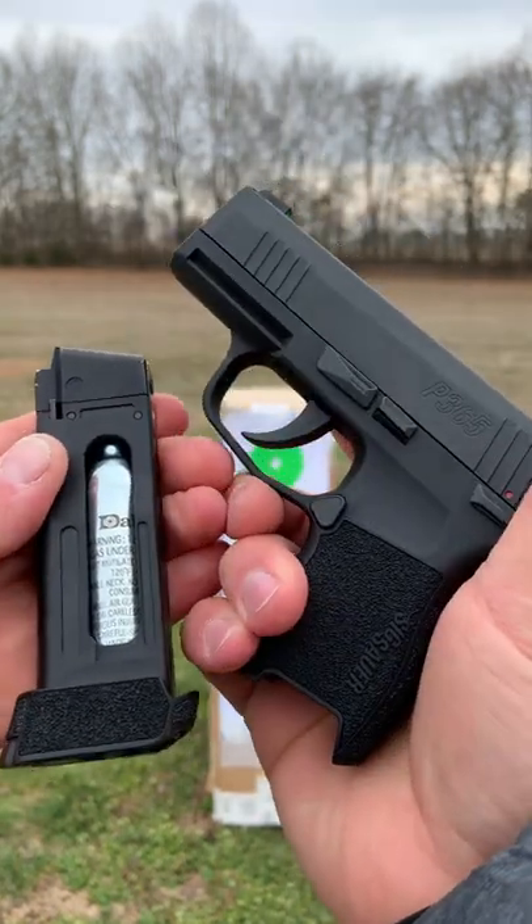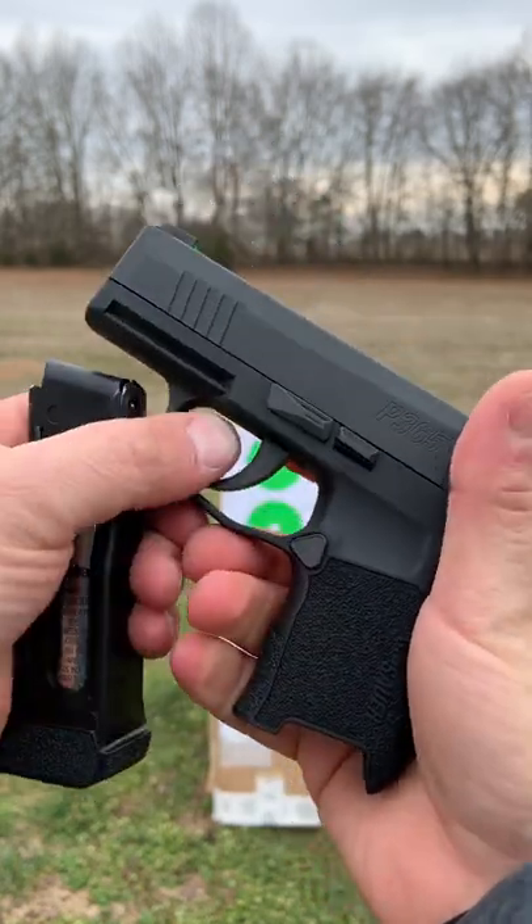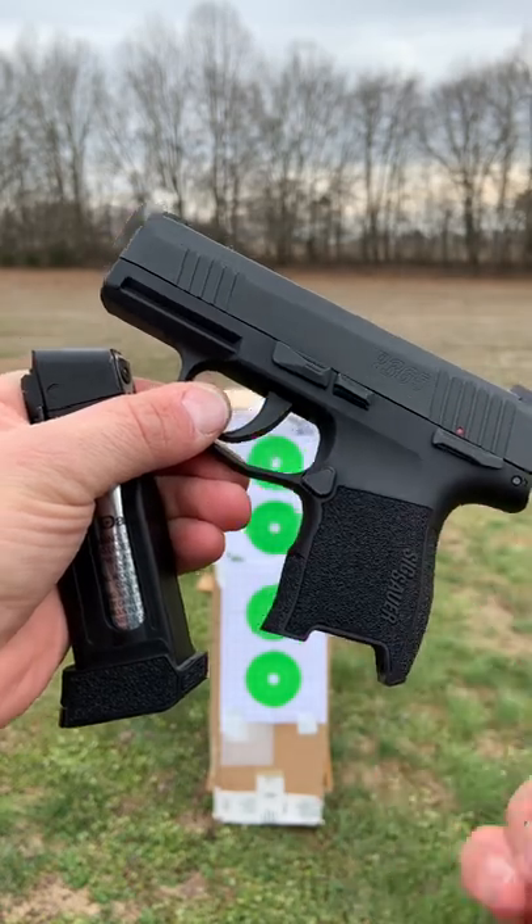Borelli sent this over to the channel for us to try out and they've included a coupon code 704TACTICAL for 15% off. More information on my main channel.